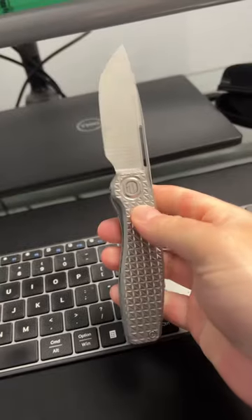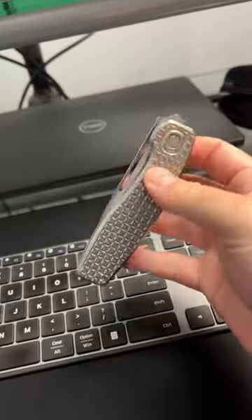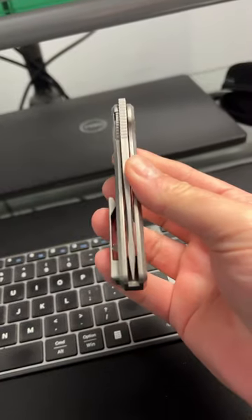You can also use it like a traditional flip — front flipper, reverse flick, thumb flick — it's all there. Another home run by Brown Knife.